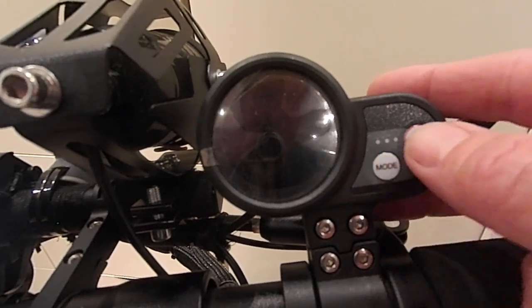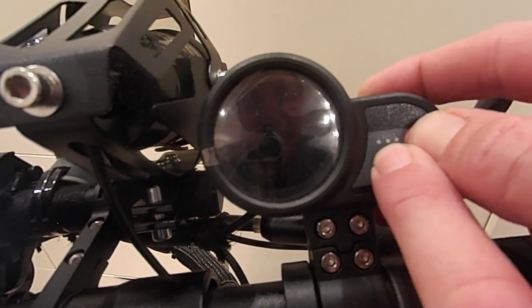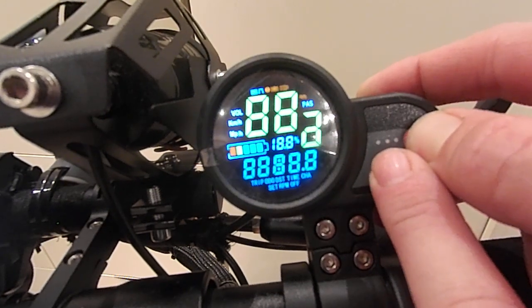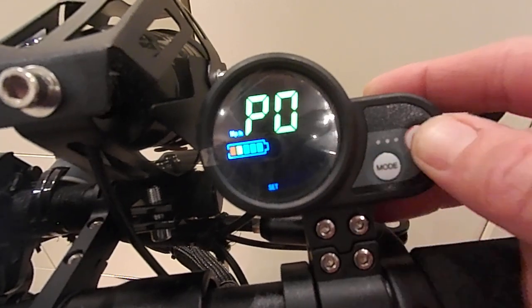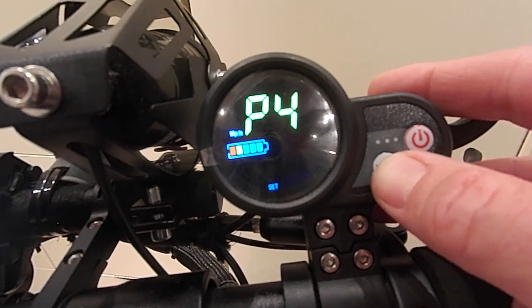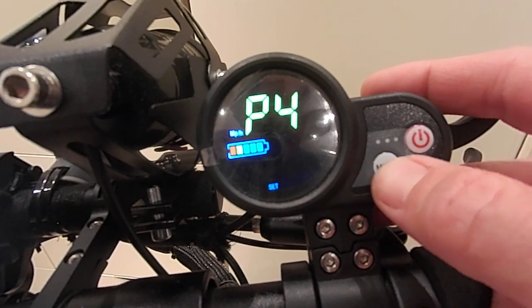P3 is one I don't know — it seems to turn off, but it probably has something to do with the display timeout period. P4 is kilometres per hour or miles per hour, set to 0 or 1. I'll set it to miles per hour because I'm in the UK.